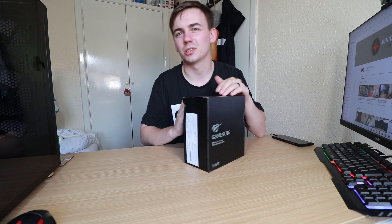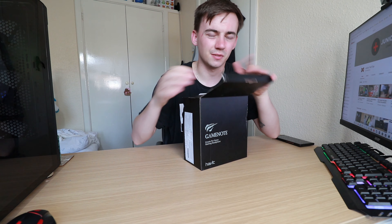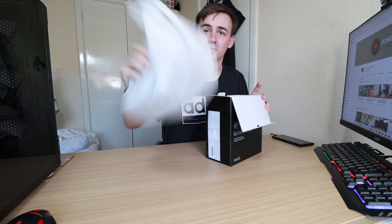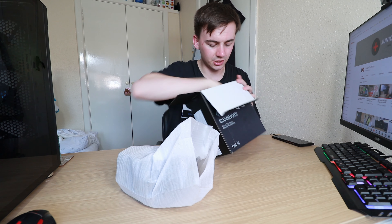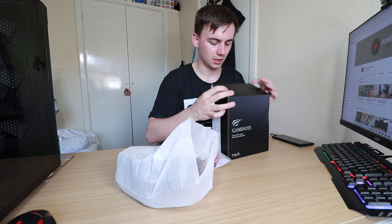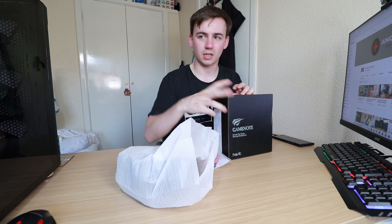I'm going to do a simple unboxing, show you what's going on, and go through some of the specifications — you know how my videos work by now. We'll pop that out, which is the headset, quite nicely packaged, and we also have some instructions and an audio splitter.